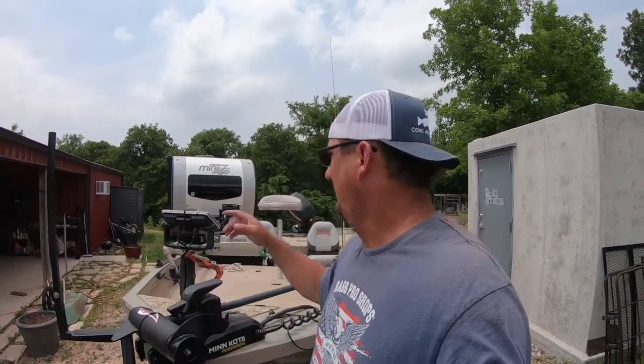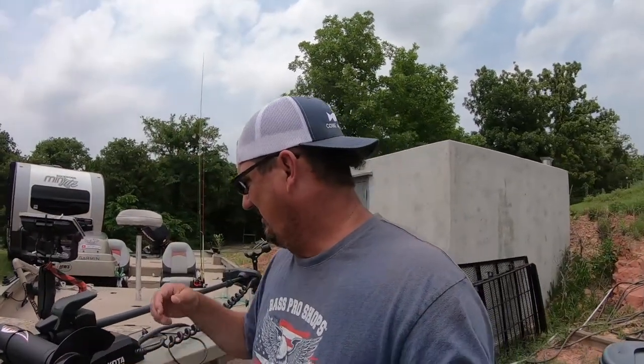This is a 2007 Low Stinger 175 with a Mercury 60 horsepower four-stroke on the back. I'm really happy with it — fastest I've ever had it. I've barely broke 30 miles an hour, but that's plenty fast enough for me.